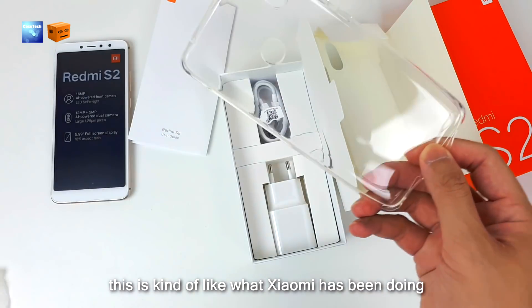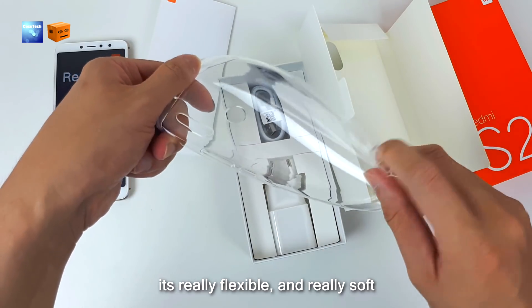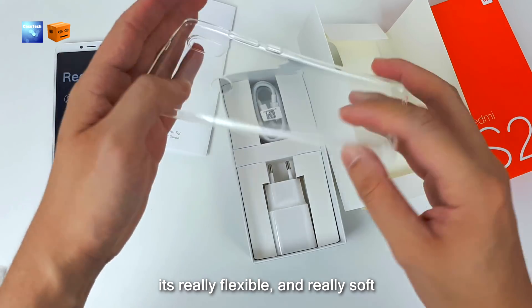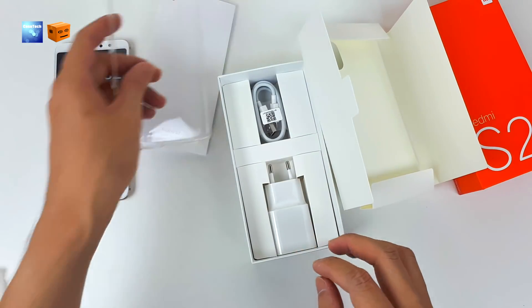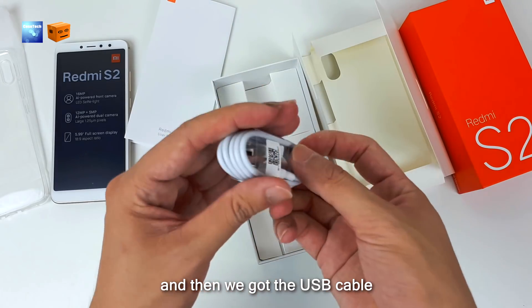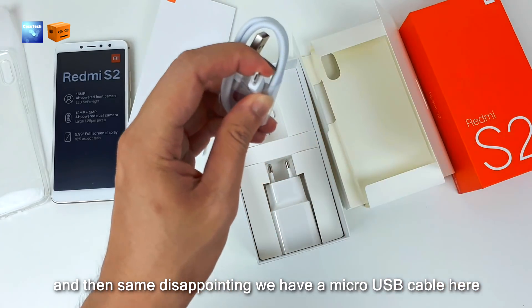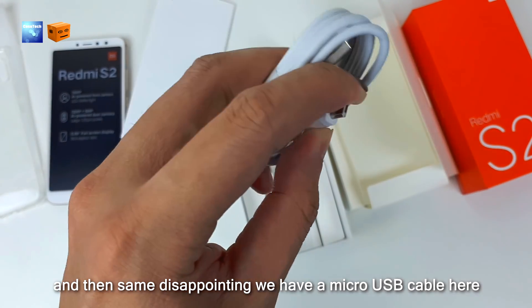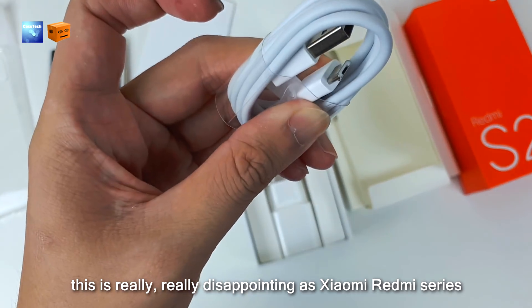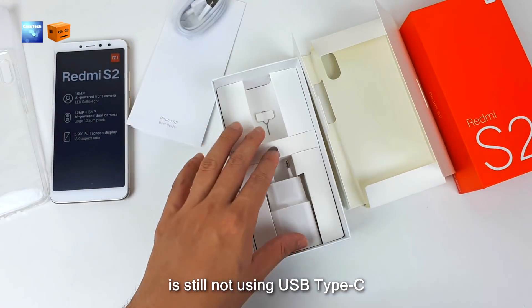We also get a TPU soft casing. This is kind of what Xiaomi has been doing — they provide this soft casing. It's really flexible and really soft. Then we got the USB cable, and it's disappointing that the Redmi S2 is still using micro USB and not USB Type-C.